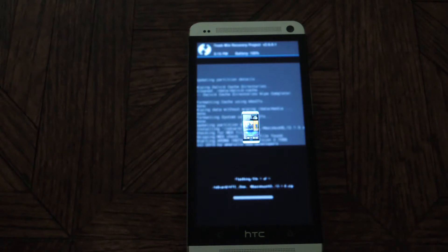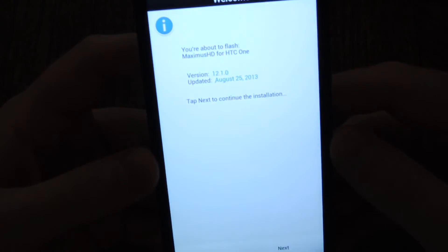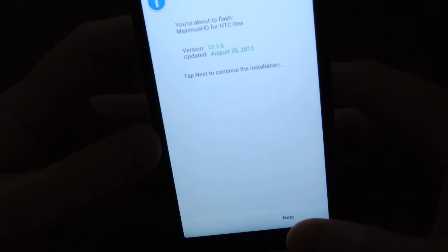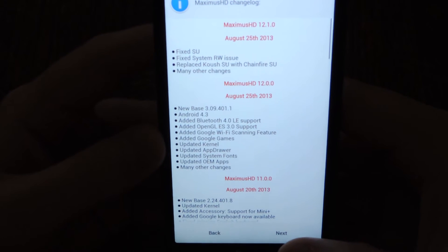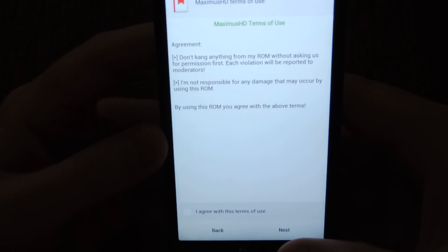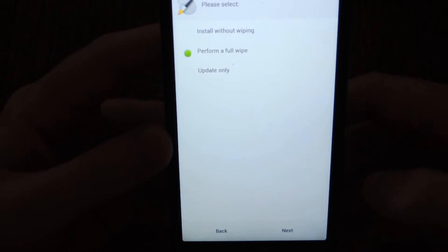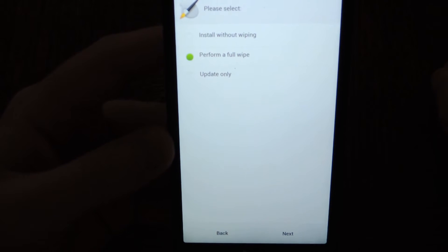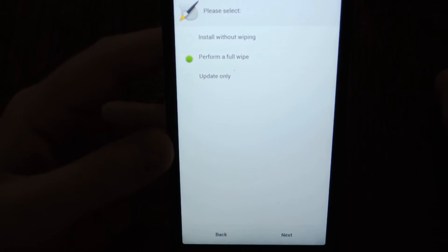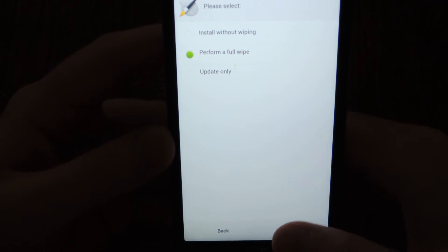It's going to open the Aroma installer. Just tap Next. It's going to show you a changelog — tap Next. You have to agree to the terms, so tap Next. It's also going to ask you about another wipe. I suggest leaving it as 'perform a full wipe' just for compatibility reasons. Tap Next.